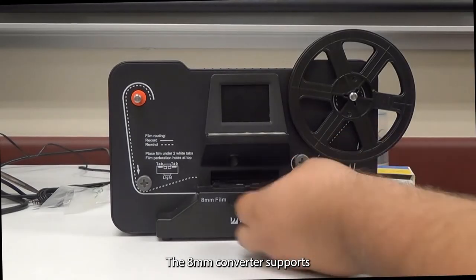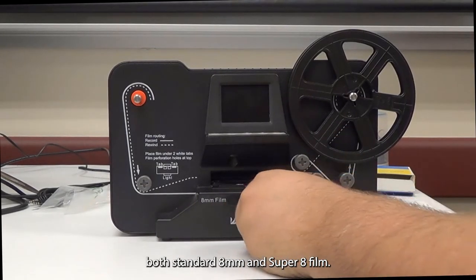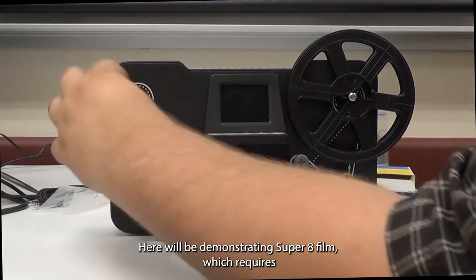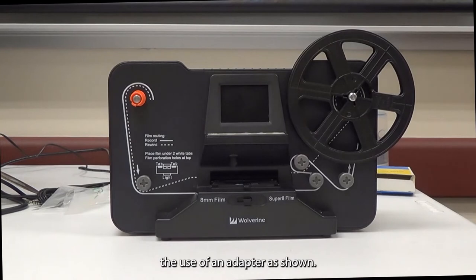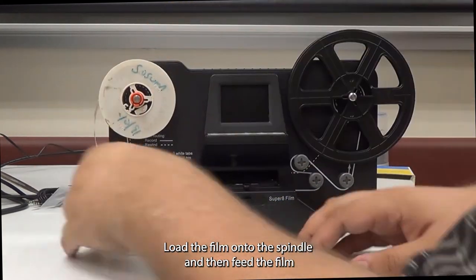The 8 millimeter converter supports both standard 8 millimeter and super 8 film. Here we'll be demonstrating super 8 film, which requires the use of an adapter as shown. Load the film onto the spindle and then feed the film through.